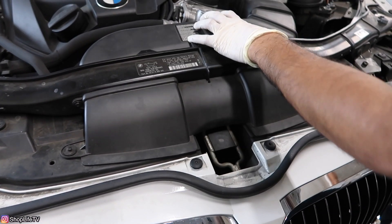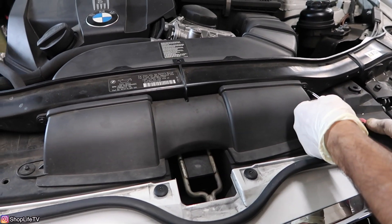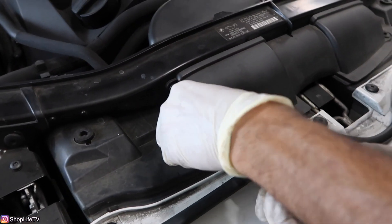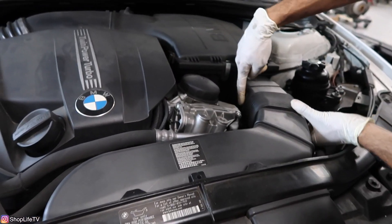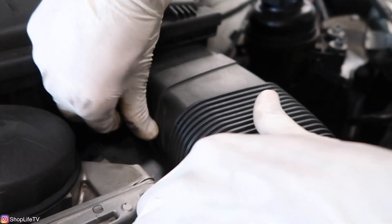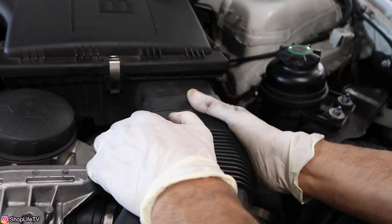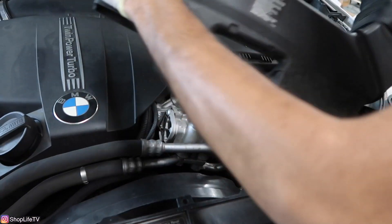To remove the air duct, you're going to remove these two T20 screws. There's a tab on each side of the cowl, so just release the tab and twist and pull out.